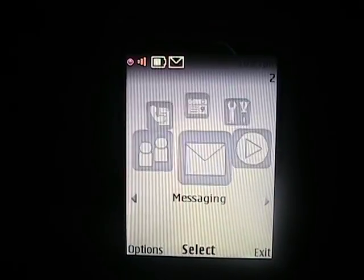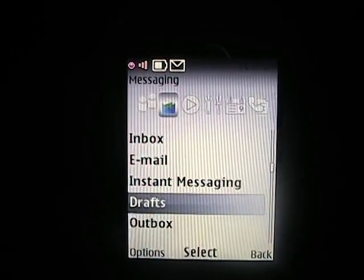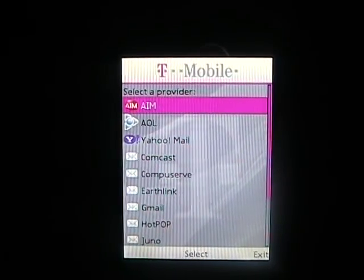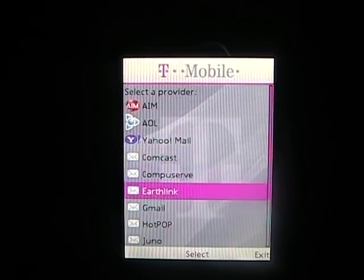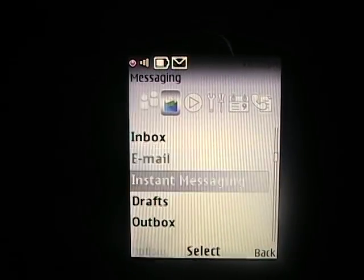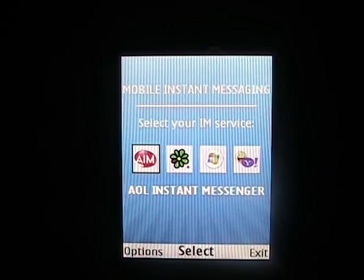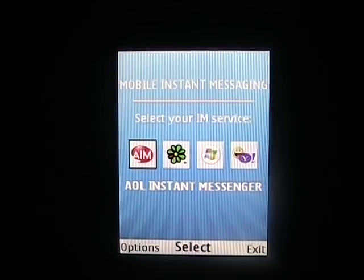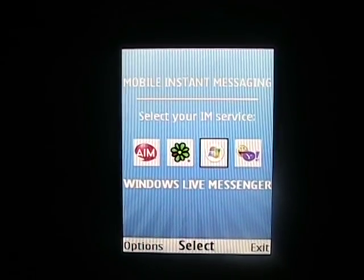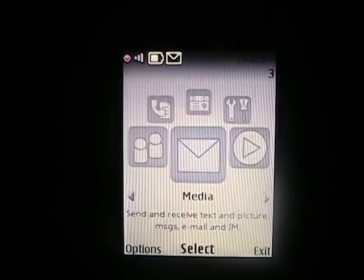Let's go to Messaging. Here we've got Inbox, Email, and Instant Messaging. Going to Email and selecting Add Account, you can see there are quite a few clients supported: AIM, AOL, Yahoo Mail, Comcast, CompuServe, Gmail, and so on. Then jumping down to Instant Messaging, this uses different services — I believe it's the Oz service — using your text messaging for IM. With AOL, ICQ, Windows Live, and Yahoo Instant Messenger. That's a nice feature to have as well.